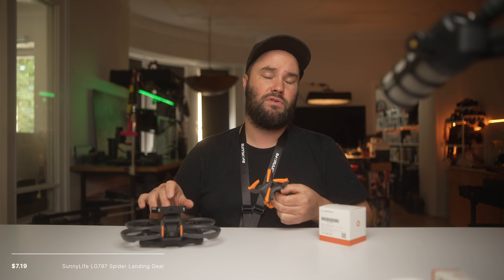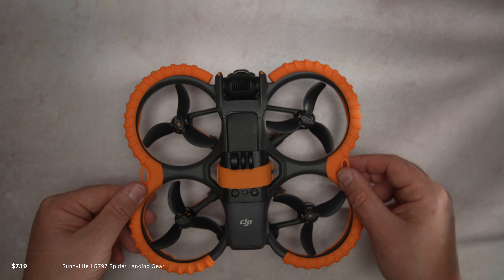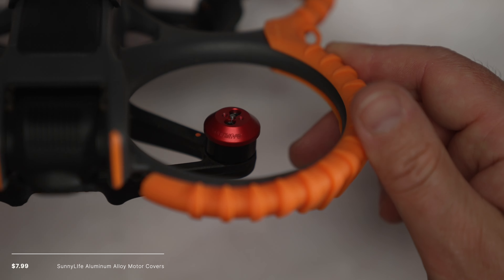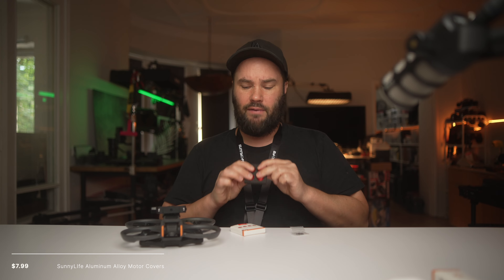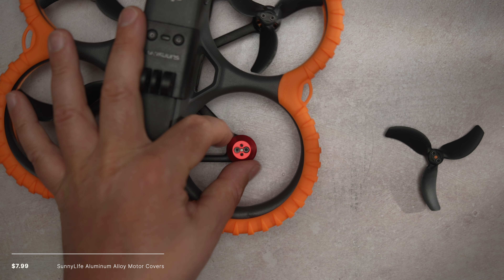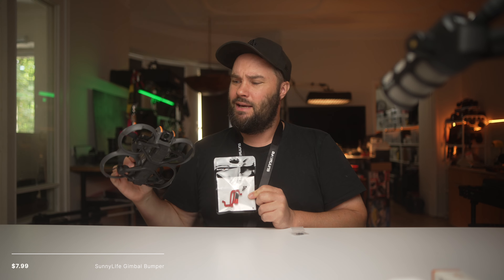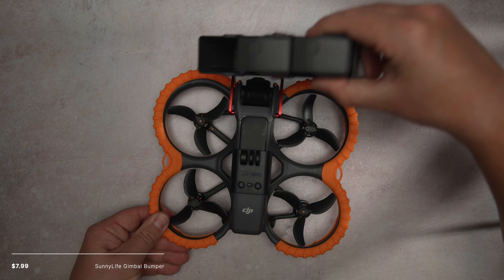No matter what accessory you're using for Sunnylife on top of the drone, the landing feet expand to accommodate that accessory. If you're worried about dust, rain, and all that jazz, you can get the motor protective covers for the Avata 2. These ones are red. Sunnylife makes different colours for different accessories. I also have the red protectors for the gimbal itself, so if you're crashing a lot, these metal protectors will protect the front of your gimbal. You get the screwdriver and all the bolts you need.